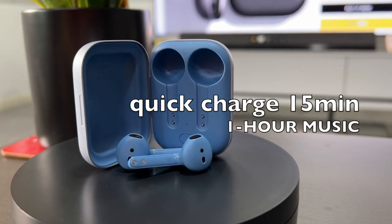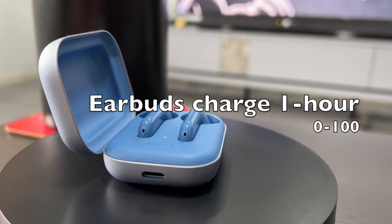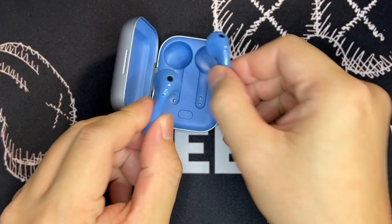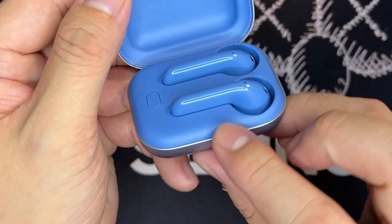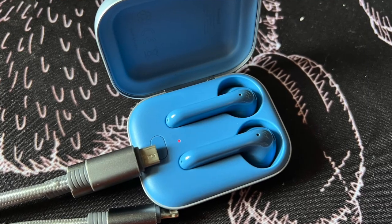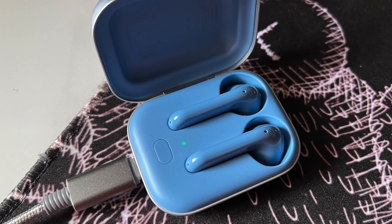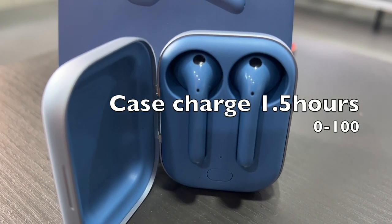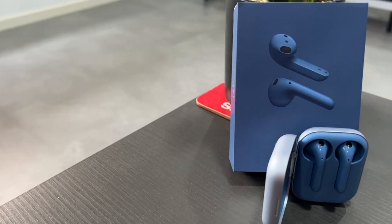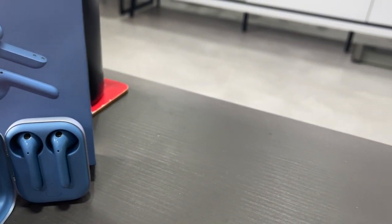A 15-minute quick charge in the case will provide around one hour of music. Otherwise the case takes around one hour to charge the earbuds from zero to 100. When you put the earphones back in the case, a blinking green LED indicates charging. To charge the case itself, plug in the USB-C cable — the LED shows solid red while charging, and solid green when fully charged. It takes around 1.5 hours to fully charge the case from zero to 100. Overall, battery life performance is pretty on par with what the company claimed.